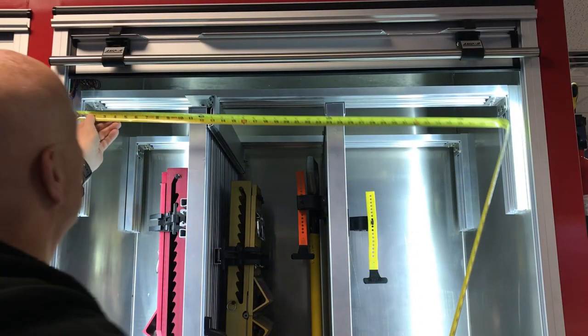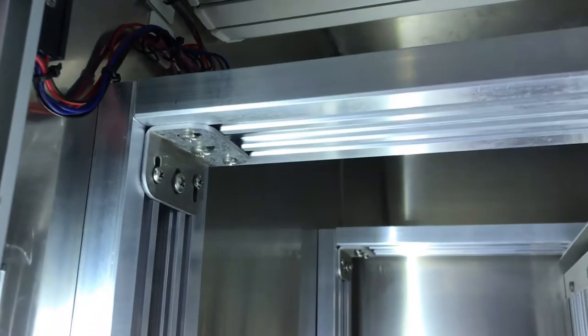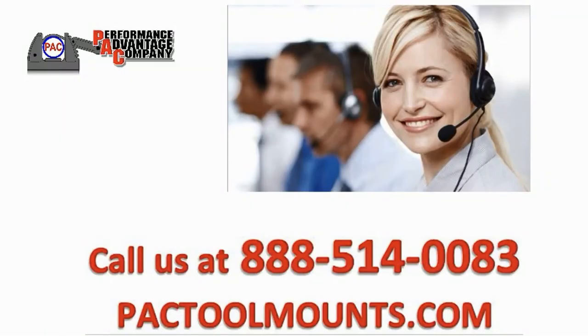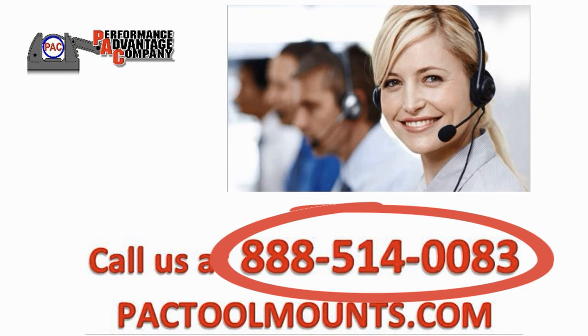The next step would be to secure the appropriate PMF frame for installation. When ordering your PMF frame, simply provide the inside width of your compartment as accurately as you can, as they are designed for a snug fit. That's it — height and width. If you need sizes outside of those recommended, please call a PAC representative for special design considerations. We would be glad to help. View our other videos online for additional tips and information.